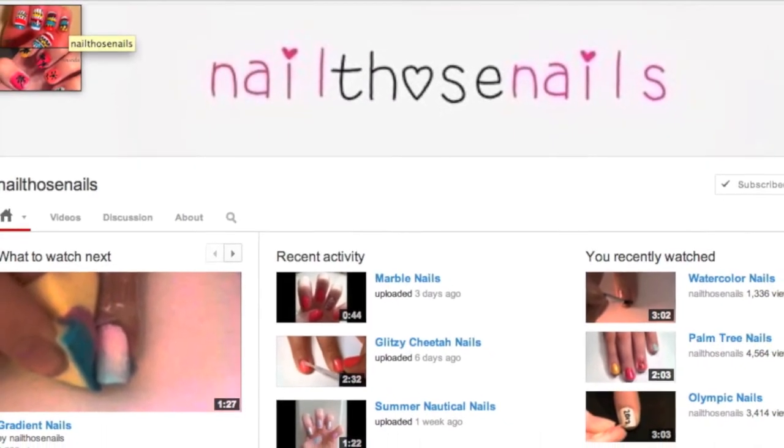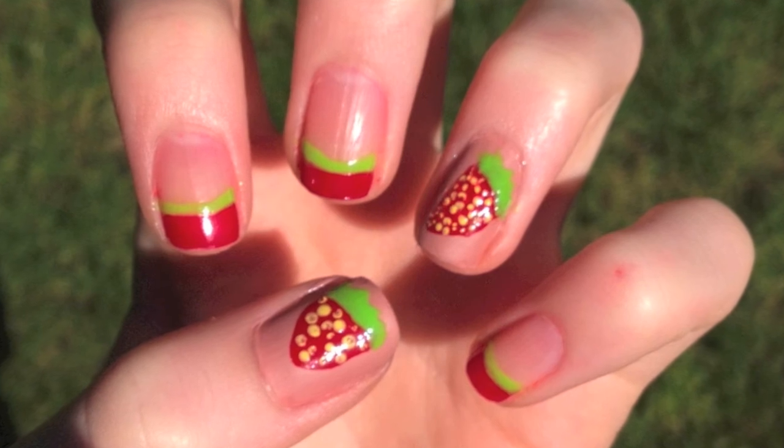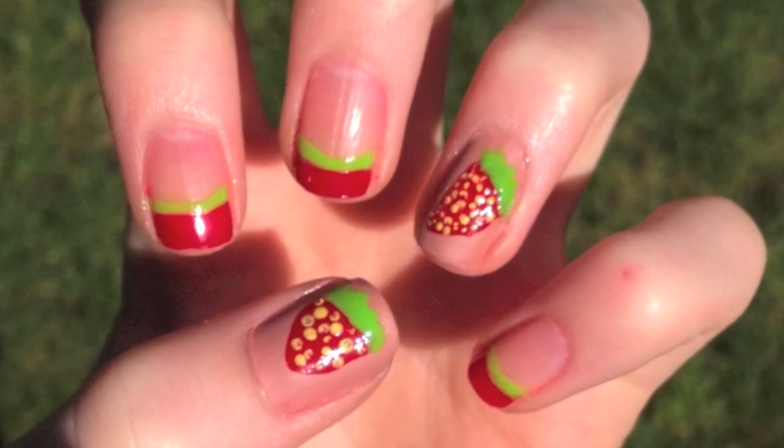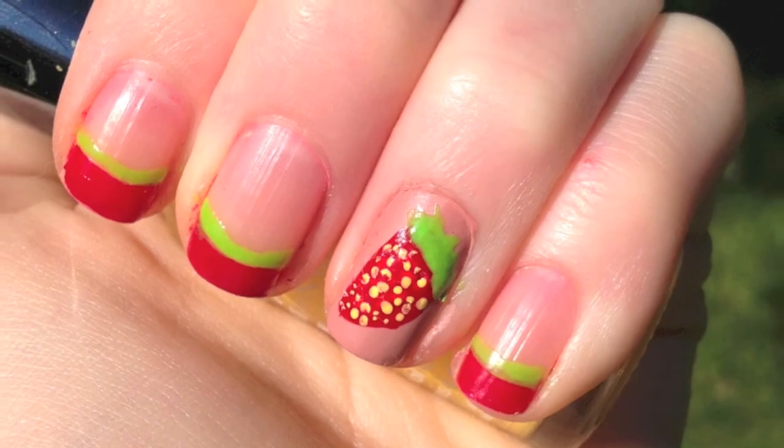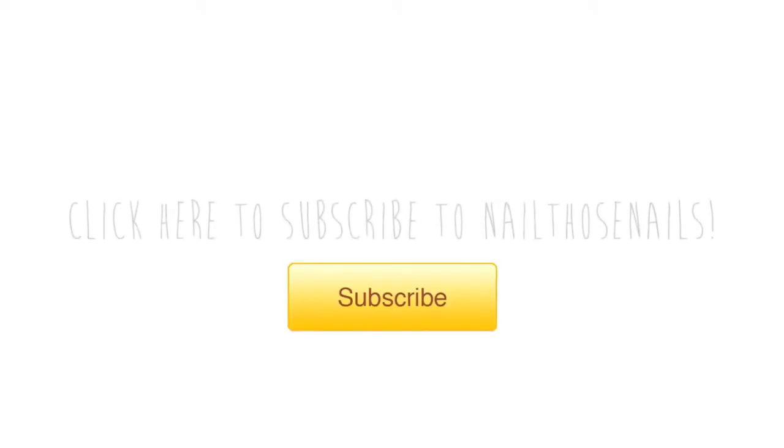Thanks for sticking around to the end of the video. Nail Those Nails did these beautiful strawberry nails that are perfect for the hot summer season. You can click anywhere on the screen and you'll be redirected to their tutorial, or check the bottom bar for a link and go show them some love. Thanks for watching guys, I'll see you next time!